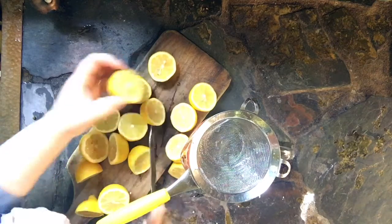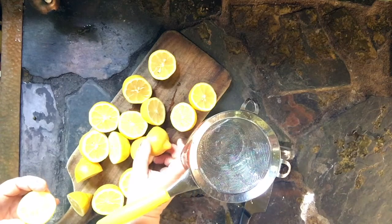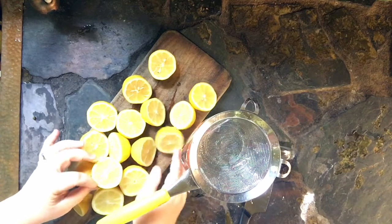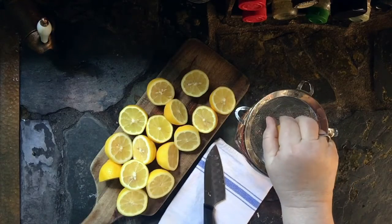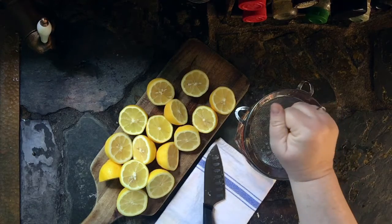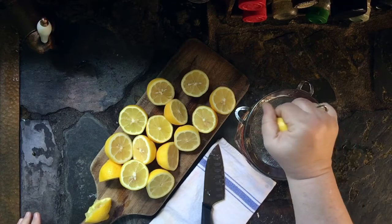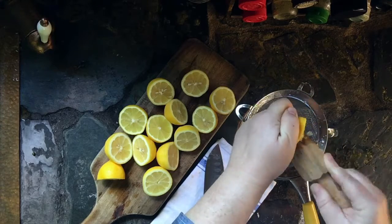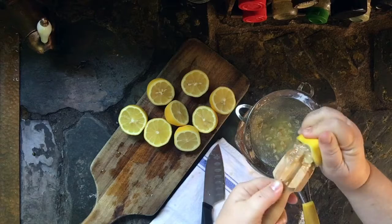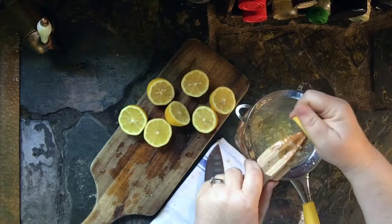Arrange your lemons so they look nice for the camera on your teeny tiny cutting board. You can squeeze the lemons just with your hands, or you can use a squeezing tool or a reamer — this is called a reamer — and it really gets the juice out a lot better than squeezing by hand. It does get a lot of pulp, which you can see is being caught in the strainer.